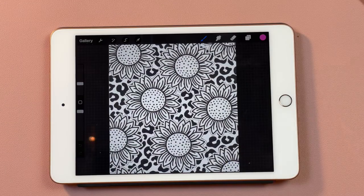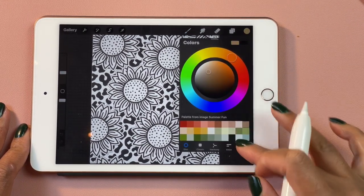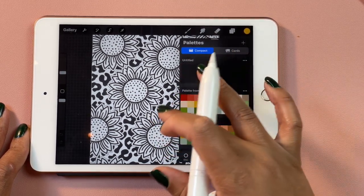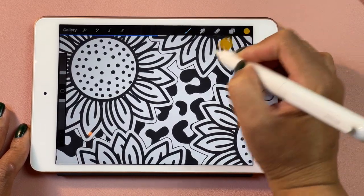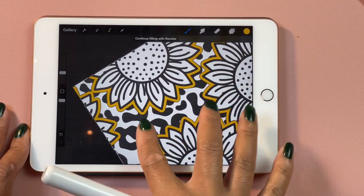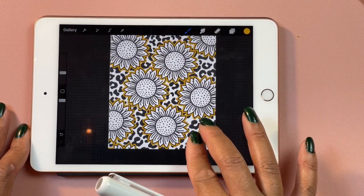Once you've selected your design, you're going to upload it to the Procreate app. Now I'm going to start coloring it in to create my digital burst. Typically with a burst tumbler you would cut out your files on sticker paper and color it in with glitter, but here we're doing it digitally to make a sublimation tumbler. What you see me doing is dragging and dropping colors onto the template, just like you would with glitter colors but in a digital way.